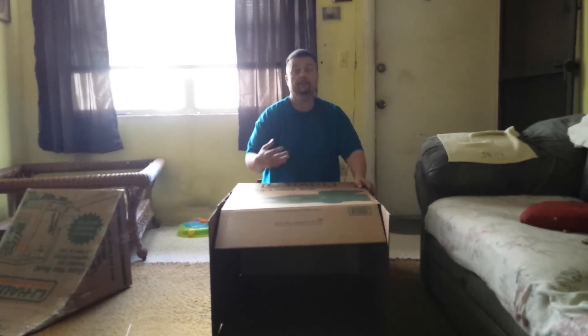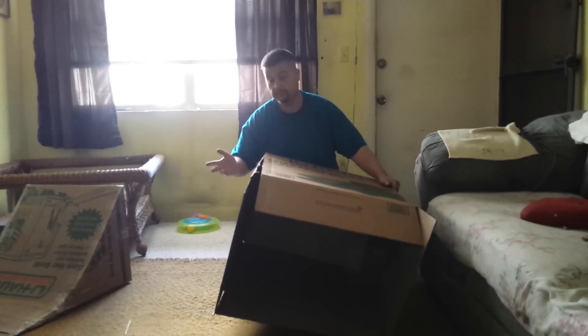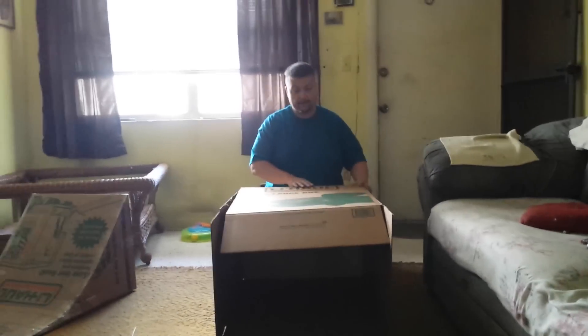I'm here to show you how to make a cheap ramp from a cardboard box. Get yourself a box, any size box. Go ahead and cut it along the sides. Don't cut the back.